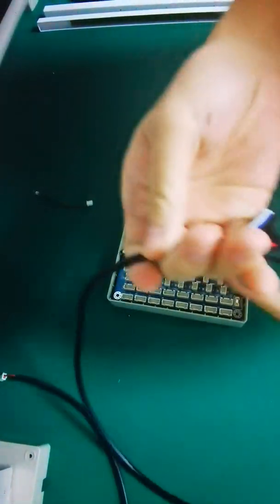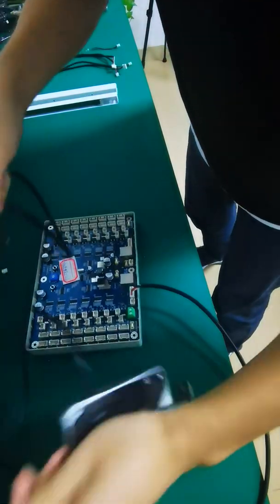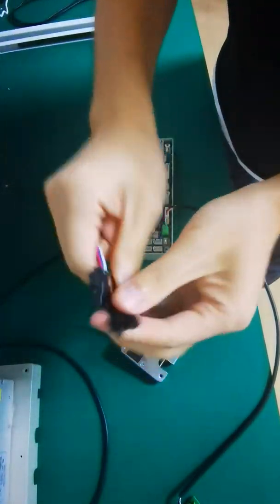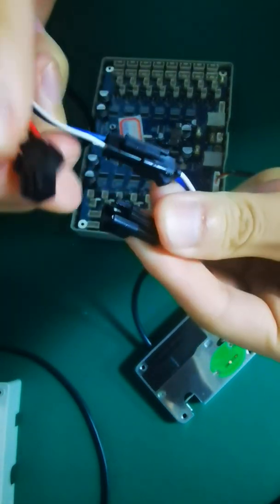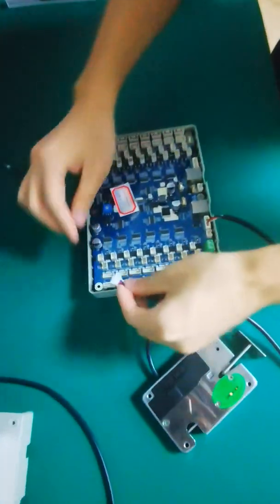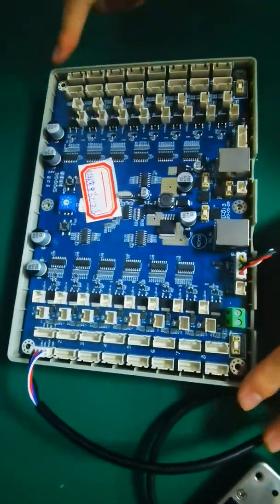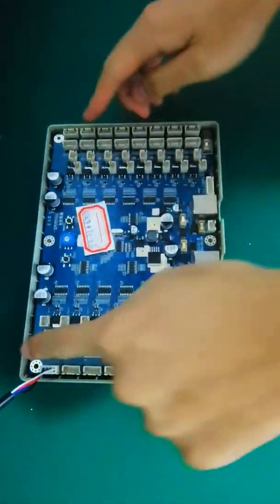The next one — this is a lock, and this cable is to connect the lock and the CU board control board. For this connector we connect the lock, and this connects to the control board. This control board can connect 16 locks: 8 here and 8 here, so the total is 16 locks.